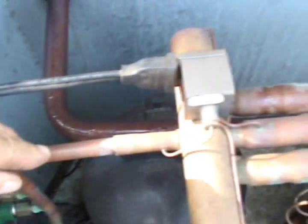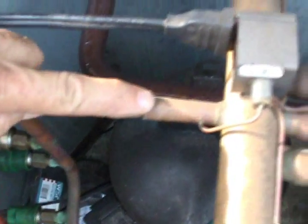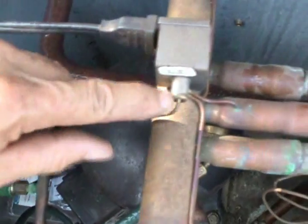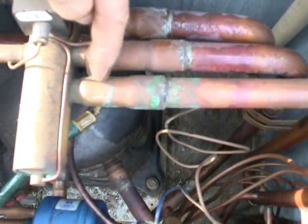Since this is a heat pump, the refrigerant will go into the reversing valve, and depending on whether it's in heat or cool mode — in this case we'll say it's in cool — the hot gas will then travel through this hot gas line here.